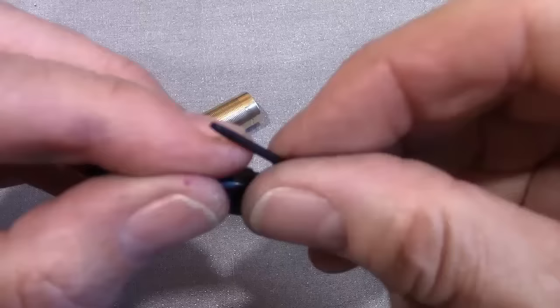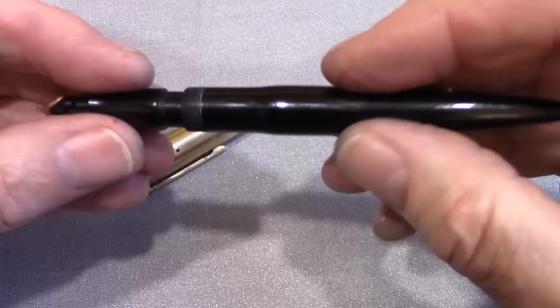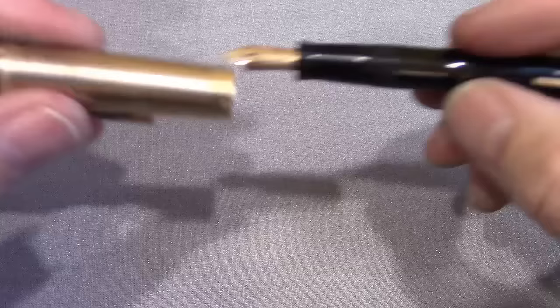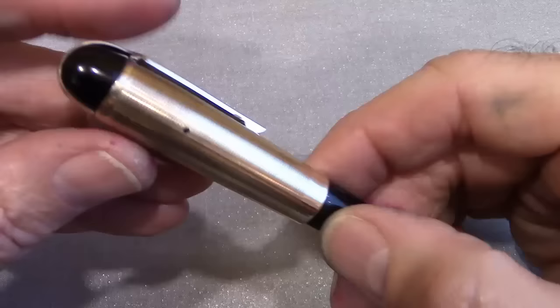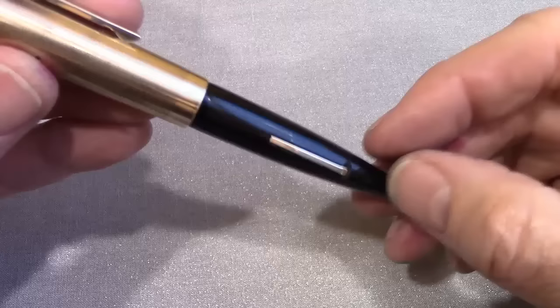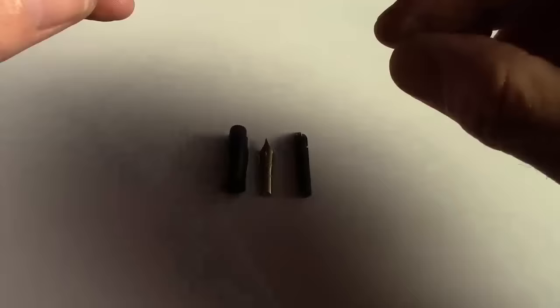I'll go into detail on the nib and feed. That breather tube keeps falling out — it's a little tapered at one end. This is the only one I have in working order. It just fits inside the sack, puts into place, snaps in, and you screw it back together. That's how easy they come apart. Amazing engineering — beautiful design, form and function all in one place.